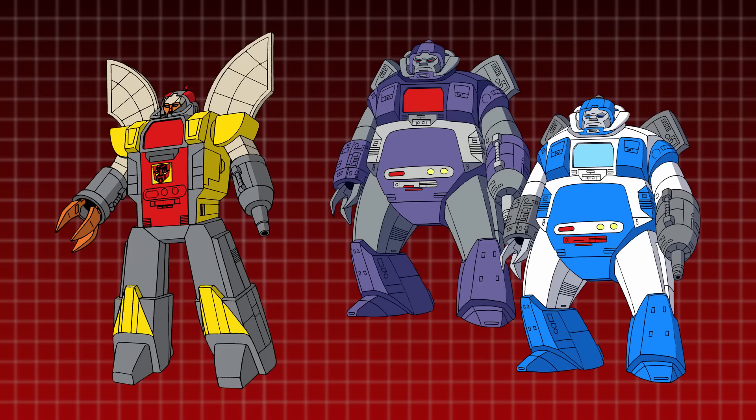As the Dark Guardians, the other robots were all dark blue and grey with red accents, while during the Golden Age they were bright blue and white.